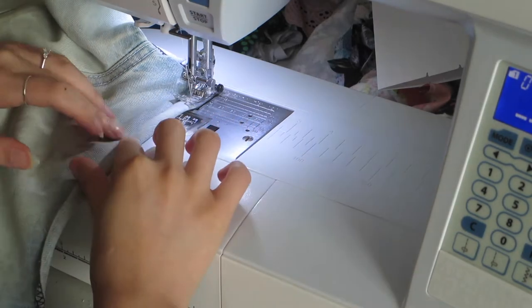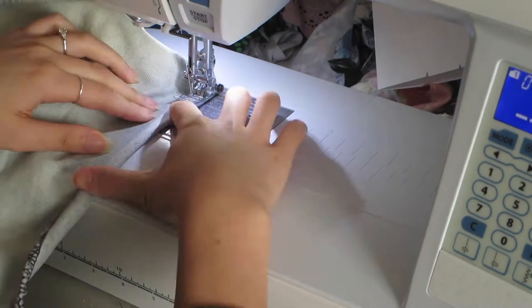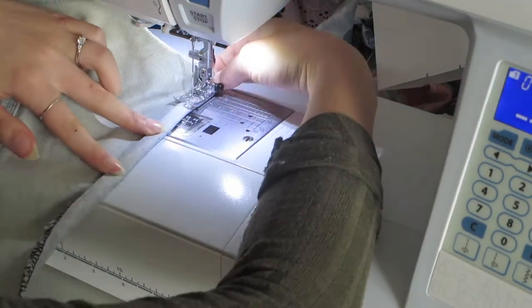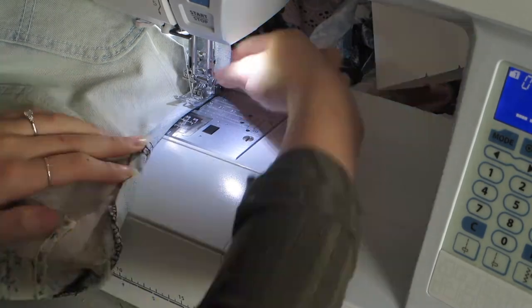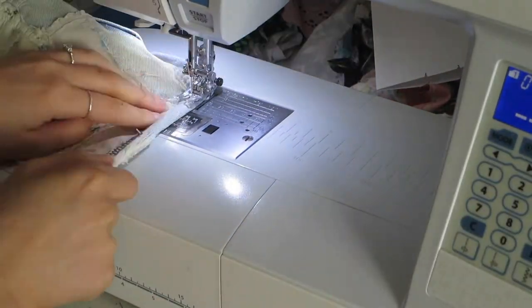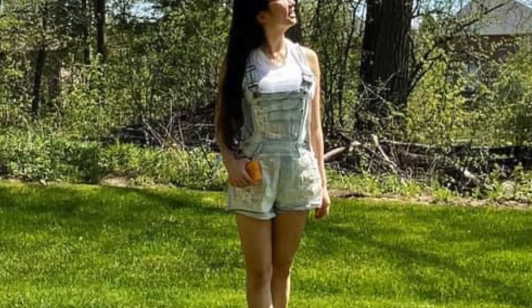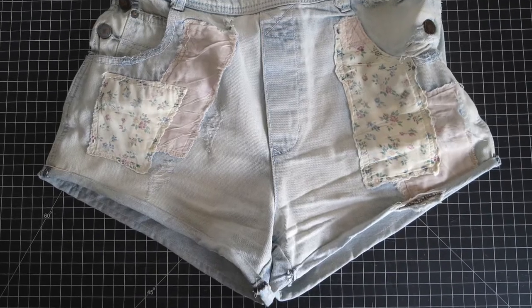It's also a good idea to iron the hem before you actually start sewing. Here I'm just trying to slowly iron it with my fingers, but ironing it properly makes the process a lot easier. You can see how weird and messy it was before and now it's so clean and perfect — very happy with the result.